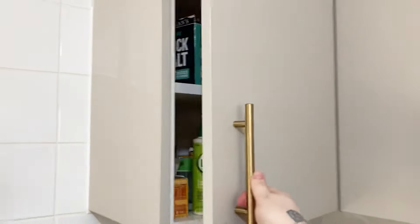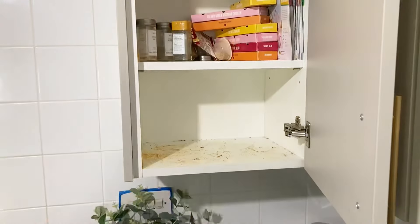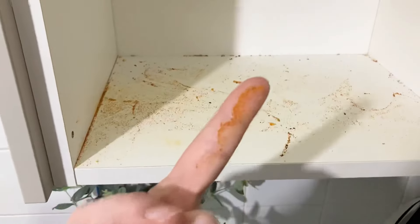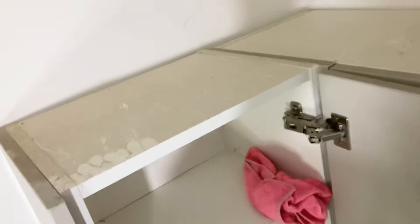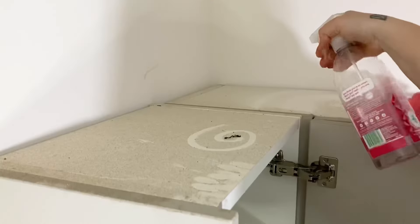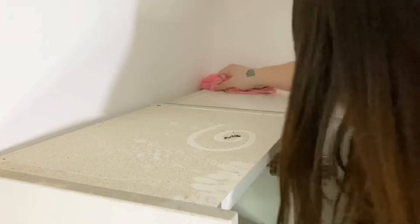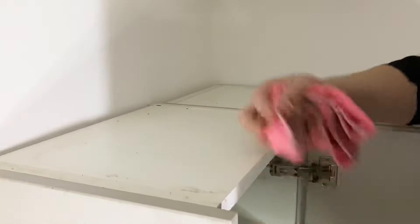Next on the list is the spice cupboard, and this drives me crazy when I'm trying to cook — everything is just falling out, it's just really cluttered. I do miss my old spice rack, so what I'm going to do is pop that back up today. I just need to give it a clean and declutter all of the things that we don't need. While I was cleaning I looked up and could see all this dust, so I'm going to clean that too.